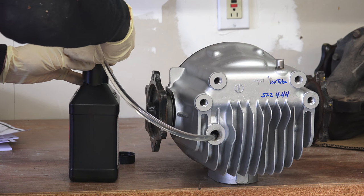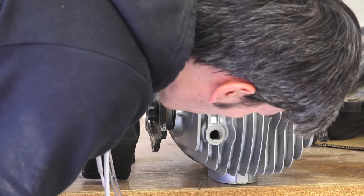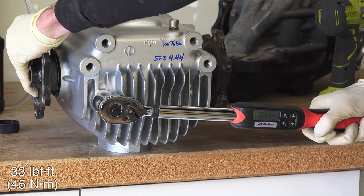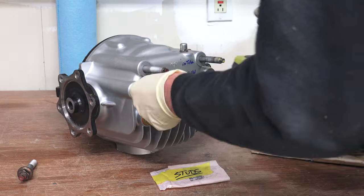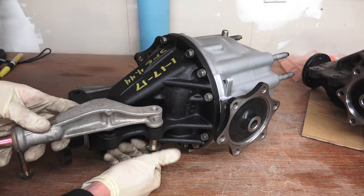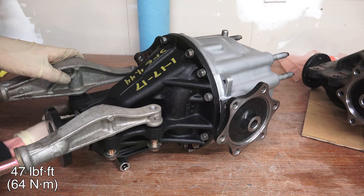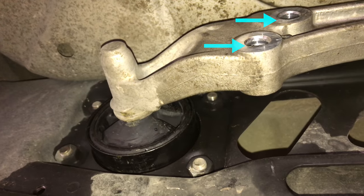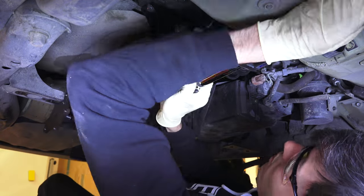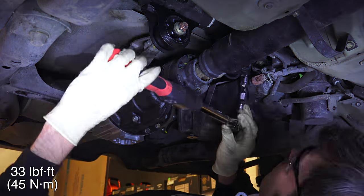I'm using 75W140 synthetic gear oil as recommended by PuttyMod, the differential builder, though Honda recommends an API GL5 or GL6 SAE 90 grade oil. Make sure the differential is level and fill until oil starts to drip out of the fill port, then torque the fill bolt to 33 pound-feet. Next put the studs into the differential — you can remove them from the old diff or get new ones. Remove the front differential bracket from the old diff and mount it onto the new differential using four bolts torqued to 47 pound-feet. The rear mounts use four bolts torqued to 33 pound-feet, and the rear mounting bracket center nut torques to 47 pound-feet. Now the differential is ready for installation.